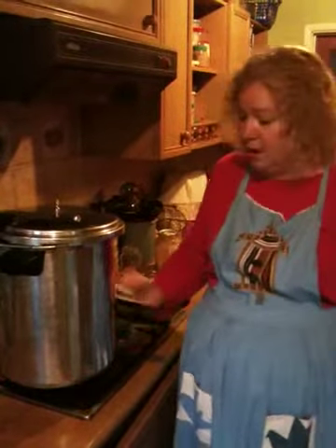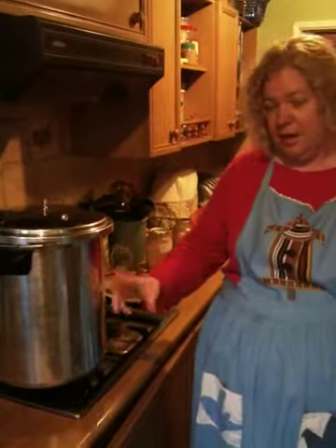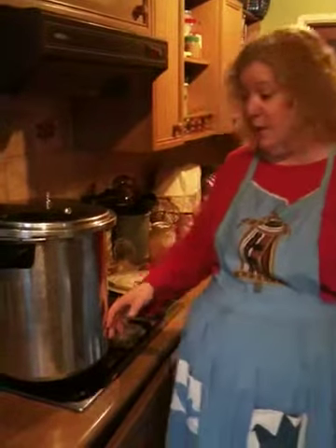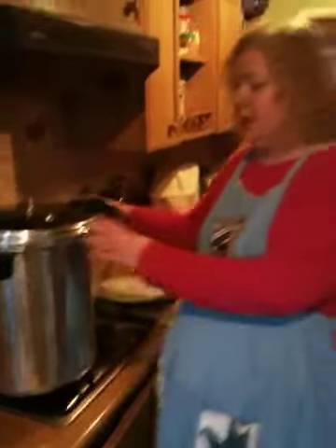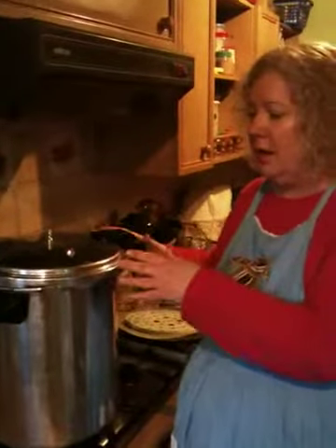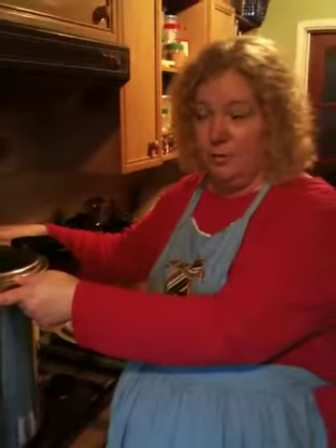Here's a pressure canner. I chose a large one. You can use it for regular pressure cooking of foods, which just makes them cook faster. You can stack two layers of pint or half liter jars in it for processing, or if you have a liter jar you can only have one layer. It raises the temperature under pressure higher than what boiling water would be, so you can safely preserve meats and vegetables and things that are low acid and low sugar.